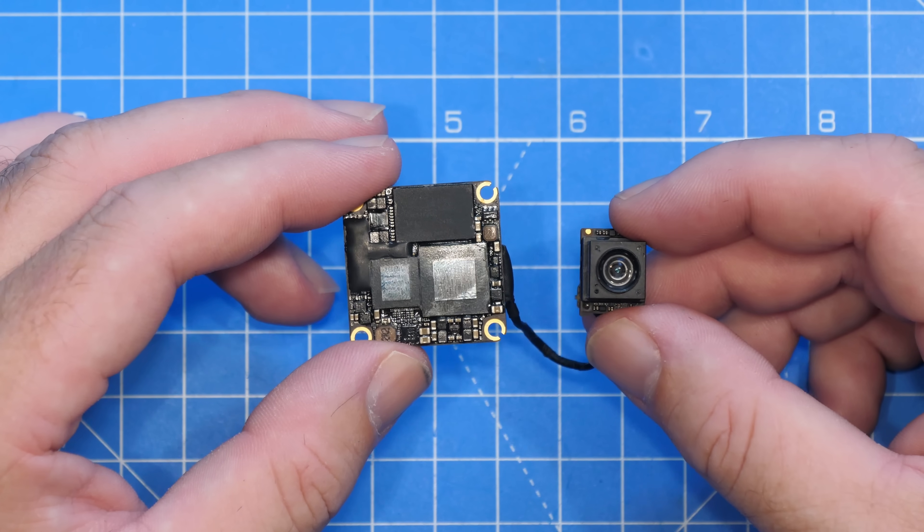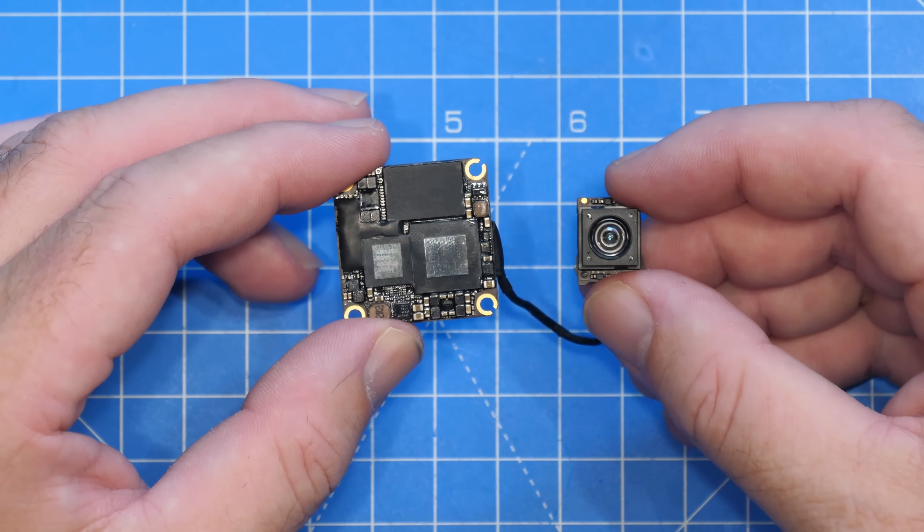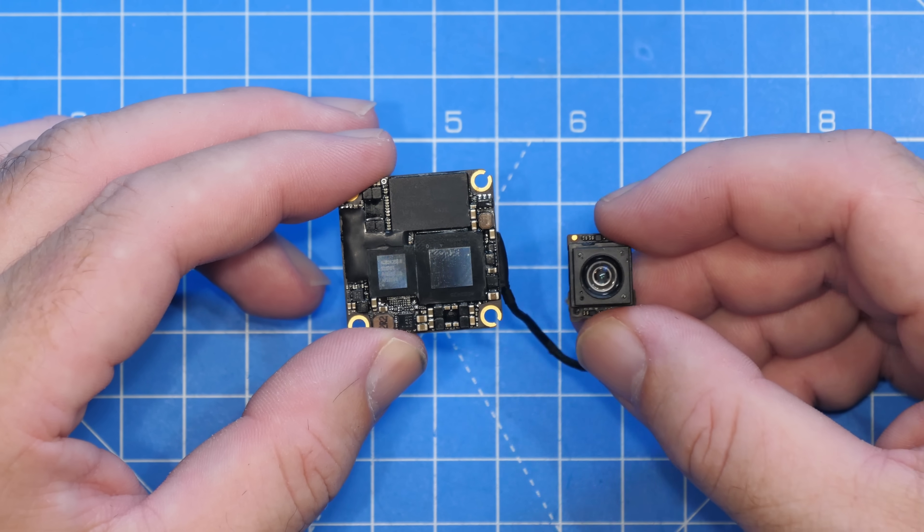When DJI released the O4 standard air unit, everyone got incredibly excited because we finally had a single board, lightweight solution for DJI O4. Unfortunately, it wouldn't be DJI without a gotcha here and there, and there was one big gotcha with this — and that was the field of view on the camera.